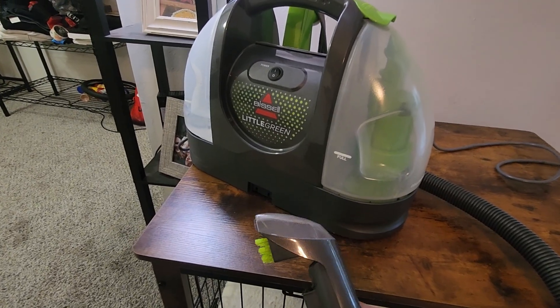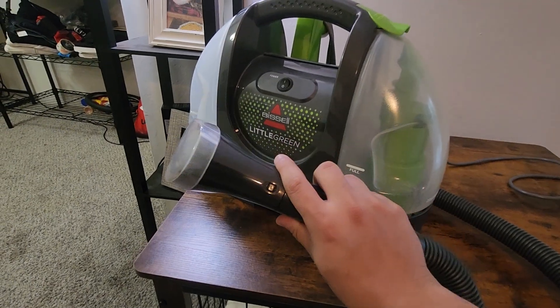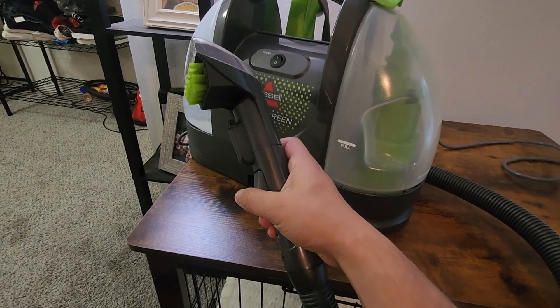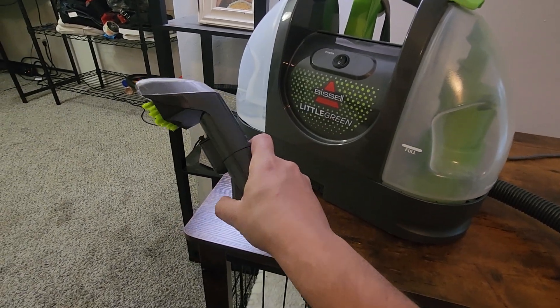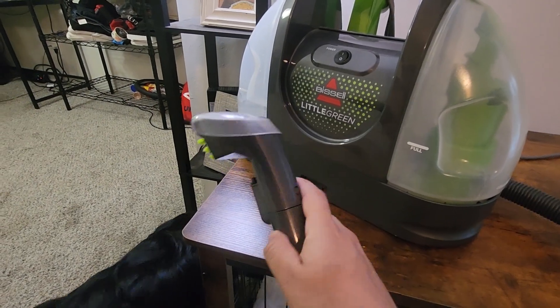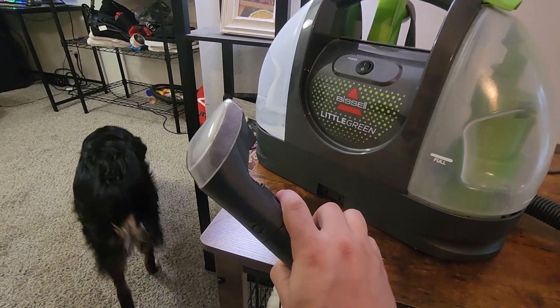Alright, so I have this all plugged in now so I'm going to show you guys how it works. You're not going to be able to hear me while I'm using it because it is actually pretty loud, but basically as soon as I push this lever right here, water is going to start spraying out and then it's going to be loud because the vacuum runs at all times through the front of this thing. But other than that, that's all you've got to do — let's get into it.